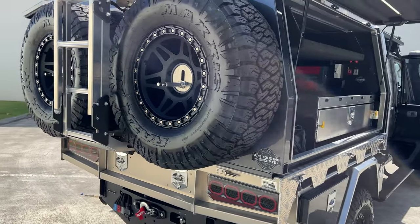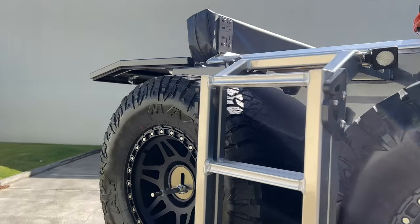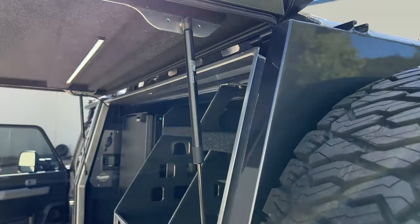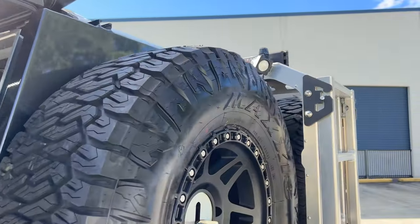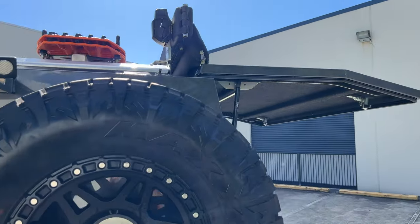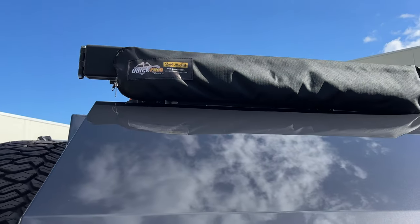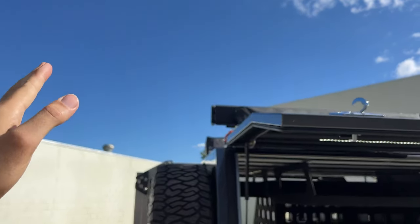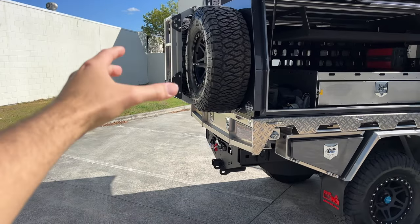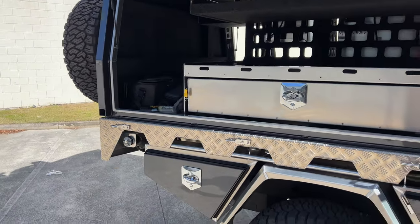235-inch spare tyres on the Maxxis. Some little LEDs as well. While I was over this side, I can show you the Boss awning in its new bag — love the new bags that Boss have come out with. We've got some Maxx Tracks up there. We've also got our Pro Touring En-Suite — the quick-pitch soft bag En-Suite. That arm comes out and drops your En-Suite to the back here so that you can shower, privacy tent, however you want to do it.